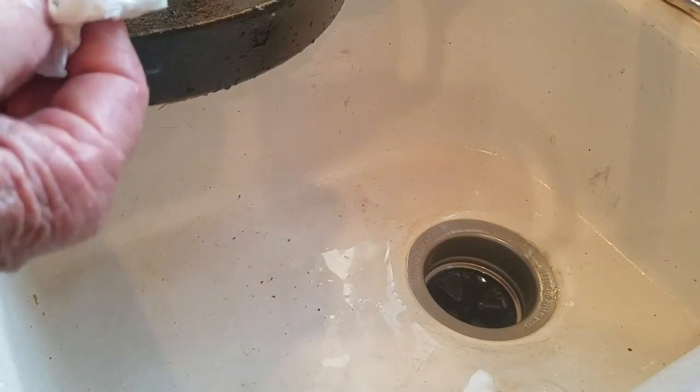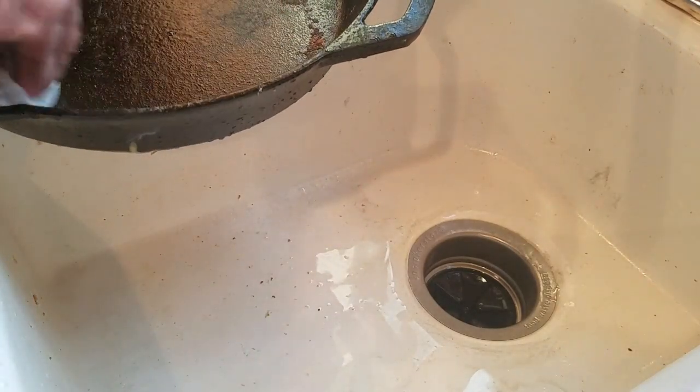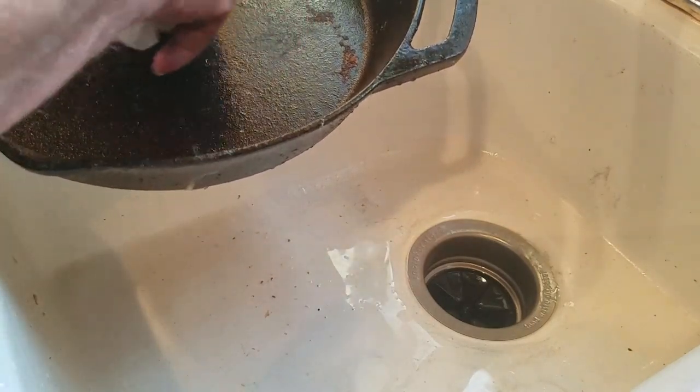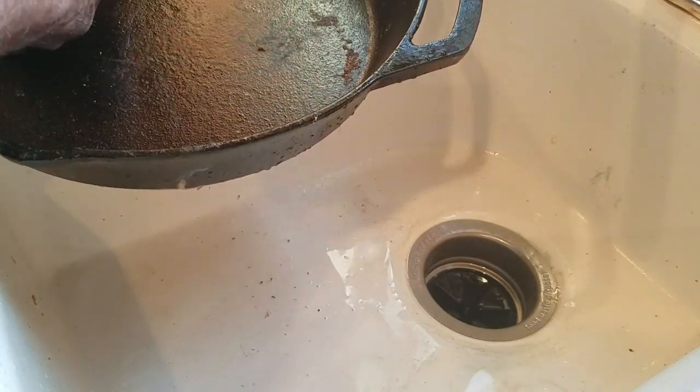I'm going to go ahead and season my other pans. One thing you might want to consider: sanding the bottom to get some of the roughness out. I might do that in the future, because that will make it even smoother. But for now, this is good.